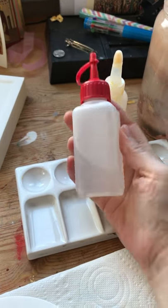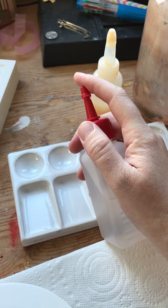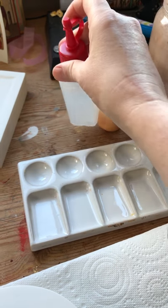You will also need a bottle of water with a dropper on the top so that you don't put in too much water when you don't want it.